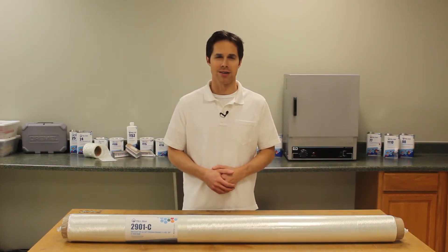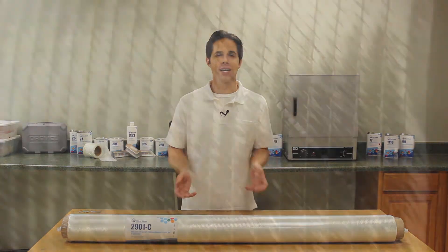Hi, I'm Steve from Fiberglass. Today we'll take a look at the Ceratex Biaxial Stitched Fiberglass available on our website.